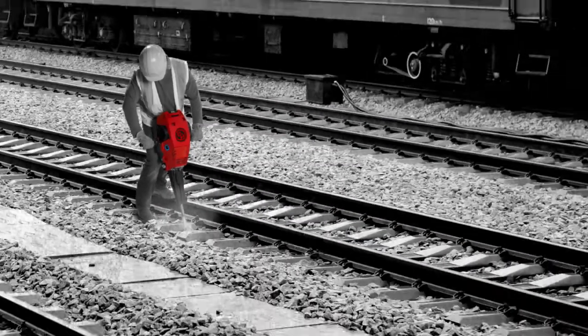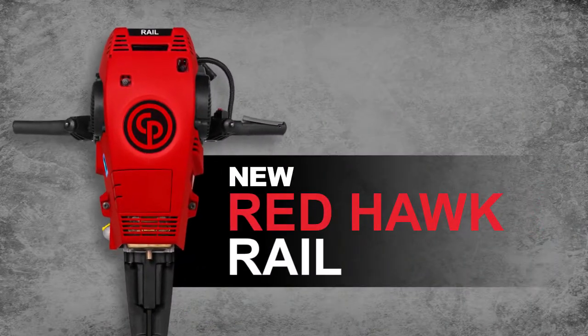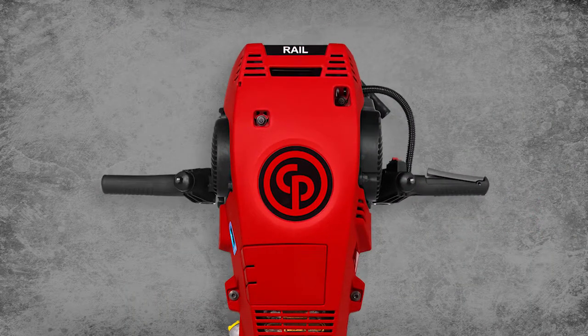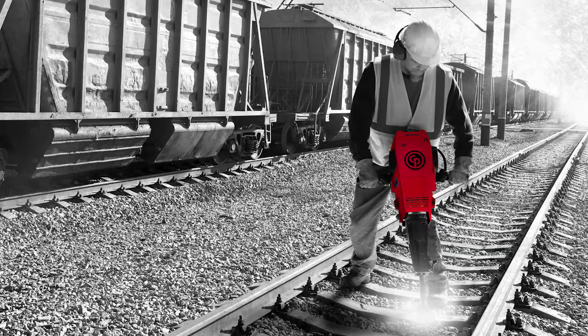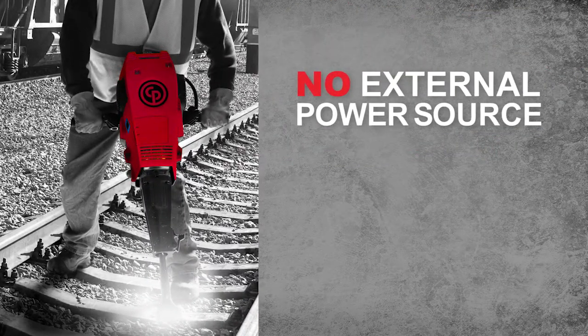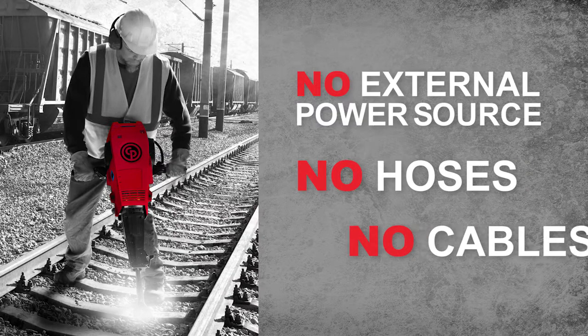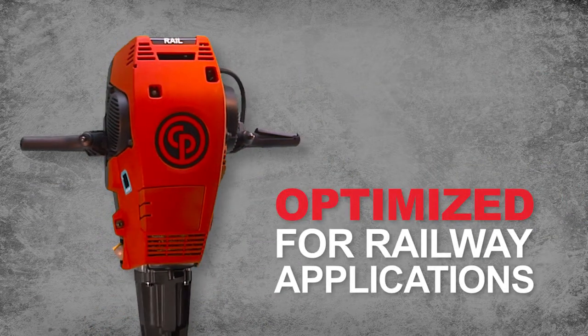Take power to more places with the new Redhawk Rail from Chicago Pneumatic, made for ballast and tie tamping applications. This gasoline-powered breaker is compact and portable. No external power source is needed, and there are no hoses or cables to get in the way.